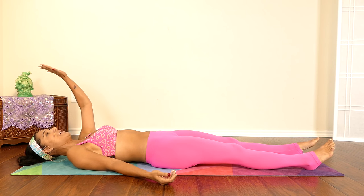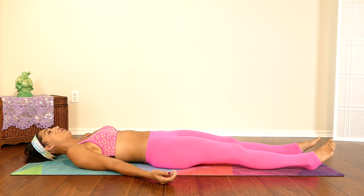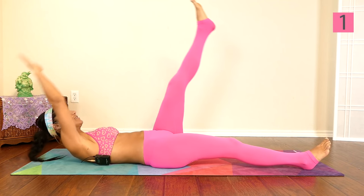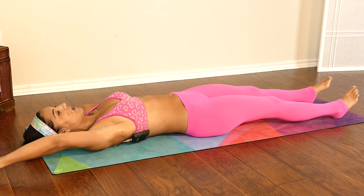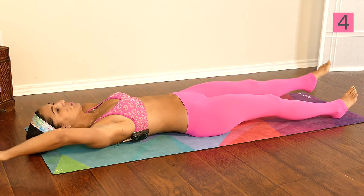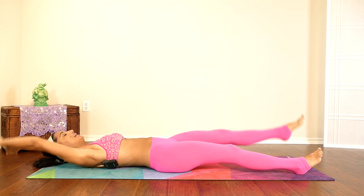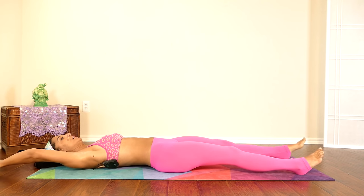Your left hand with your palm facing down to the floor. You're going to lift your left leg and your right arm and crunch just like this. We're going to do ten reps. Keep your core tight. One, two, three, four, five, six, seven, eight, nine, and ten.